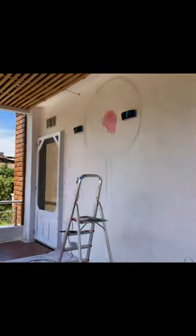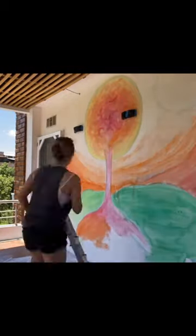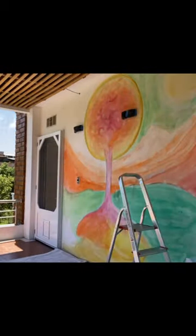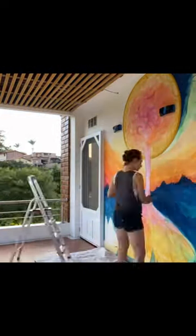This is a mural done in Vilcabamba, Ecuador at my friend's house, Antonia. She wanted to have a beautiful painting done with a few different elements, and as you're seeing here, we did an underpainting.